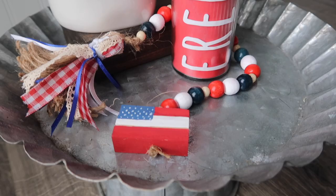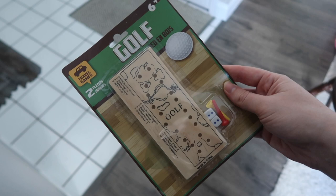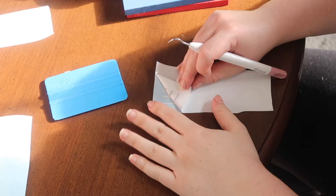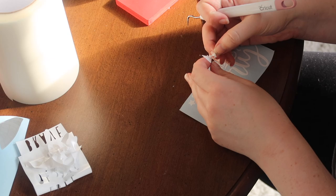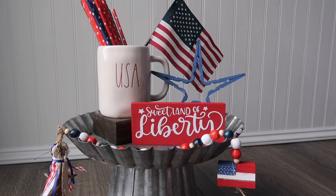I love putting tiered tray or little pedestal vignettes together for all seasons, and something I found is a really great hack for signs is this little golf game from the kids section — it's all wood. If you're willing to flip it over you can paint it and create some really cool designs. I flipped it over, painted one red and one blue, then cut out decals on my Cricut — though you could use Dollar Tree rub-on transfers or hand letter on these signs. I stuck on 'Land of the Free Because of the Brave' and 'Land of Liberty' and these are super cute to round out your display.